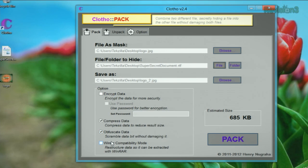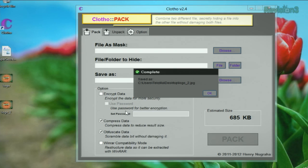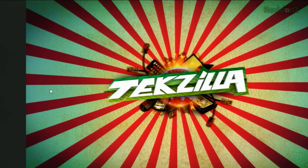And if you want to extract the hidden documents, just use the unpack tab. So now we can see our estimated file size. We hit pack — it's packing up — and now we can see logo two here on the desktop. That's our new image. It just looks like a totally normal image.